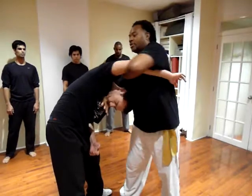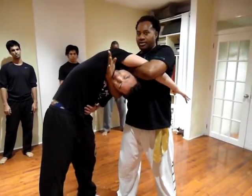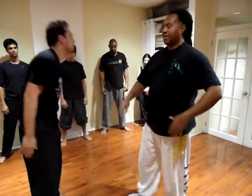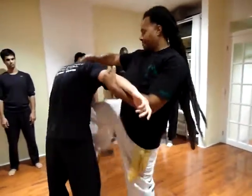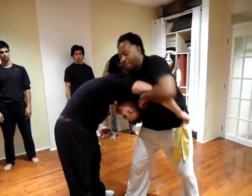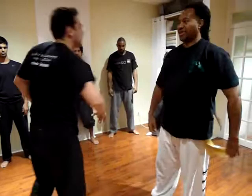Now the snake is going to come through the vine and twist here. One more time.